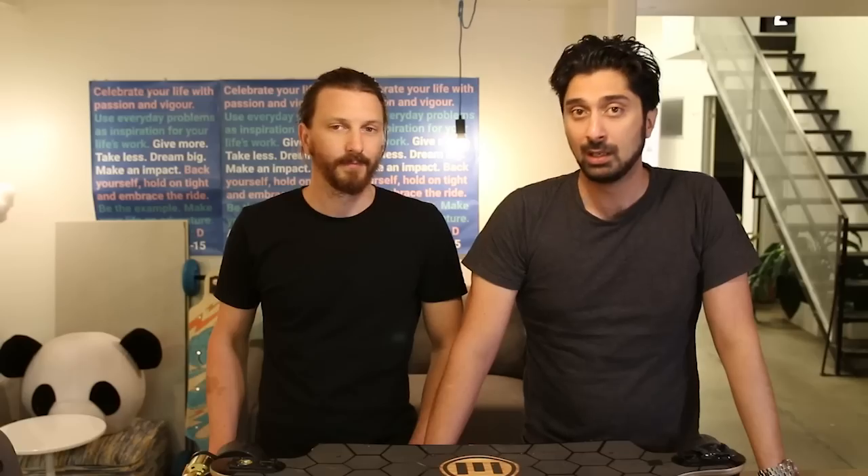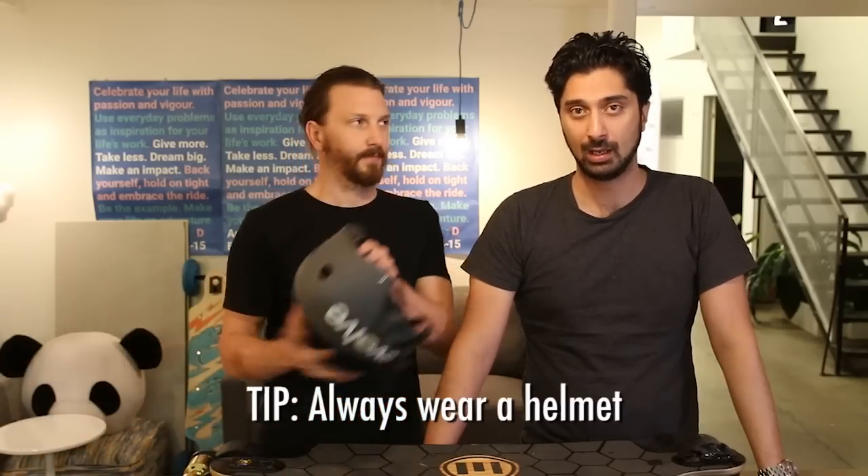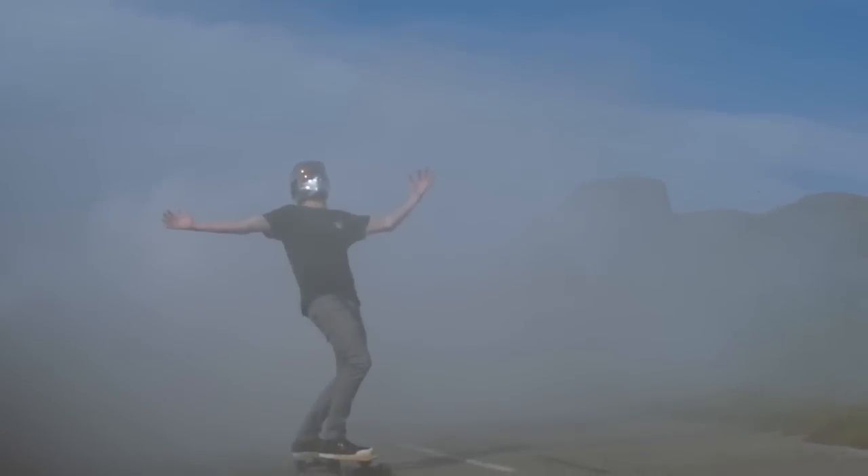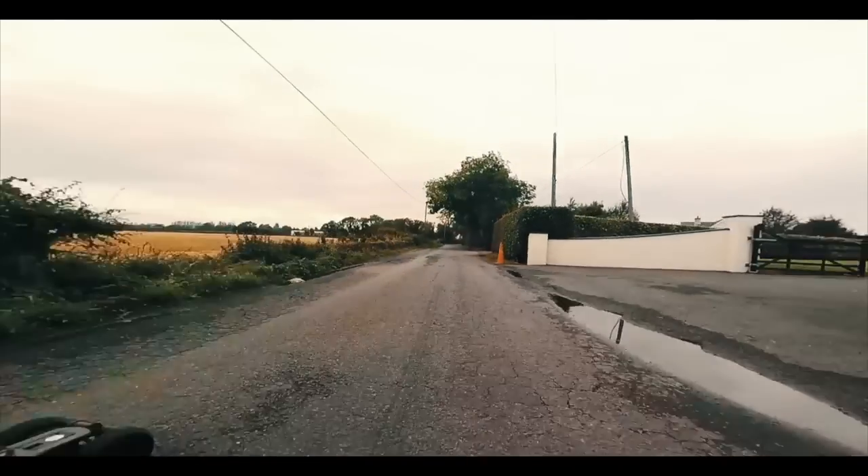So being new to skateboarding and wanting to use these skateboards for fairly long commutes, safety was a big concern for me. The best tip I can give you here is always wear a helmet. In different parts of the world there are different rules as to whether you have to wear a helmet or not, but end of the day it just makes complete sense to protect your head.